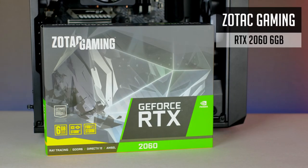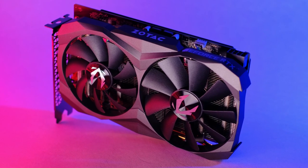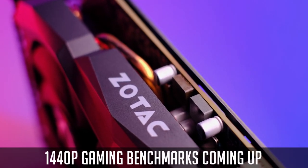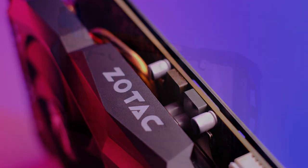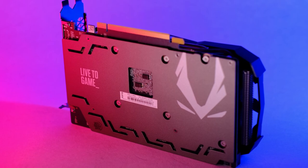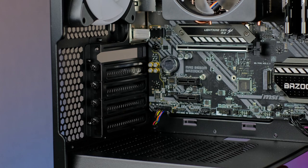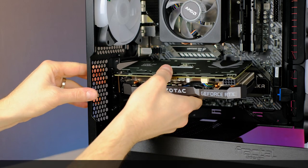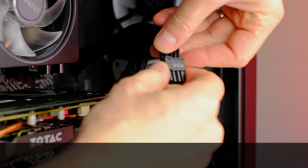The RTX 2060 is the GPU I will be using today. It's quite enough for this video editing rig and can still handle pretty much all games at 1080p or even 1440p. But in case you are building a gaming PC, I would take the saved money from CPU and RAM and put it towards the GPU. So you could end up with something like the RX 5700 XT, which is at least 25% faster than the RTX 2060. As always, all the parts will be listed in the description below.